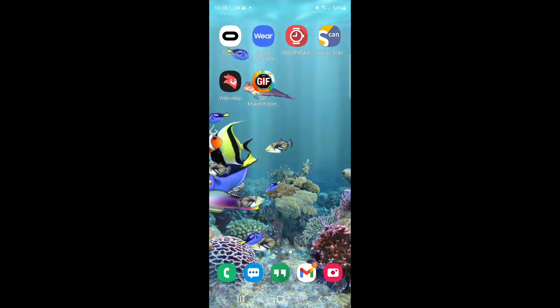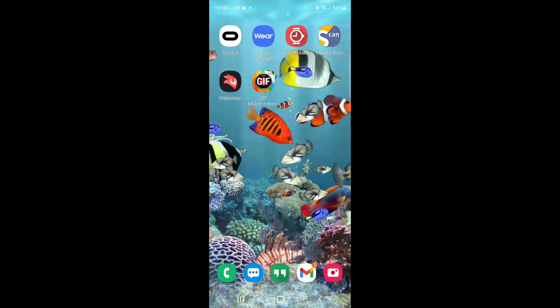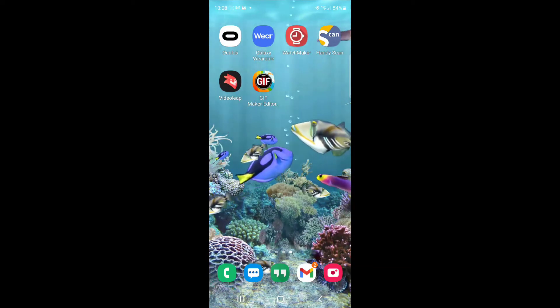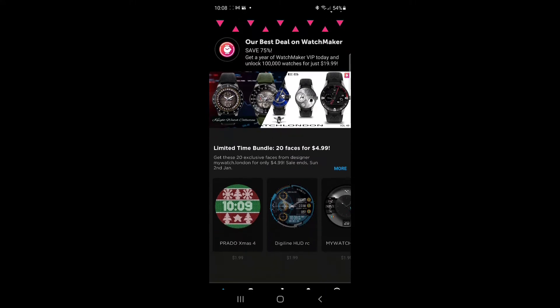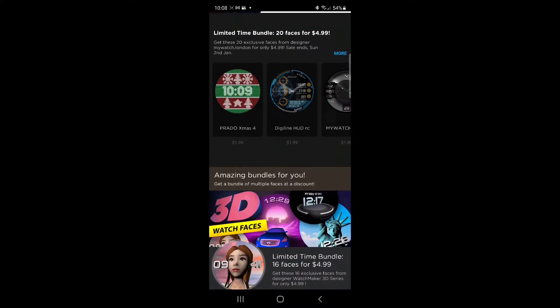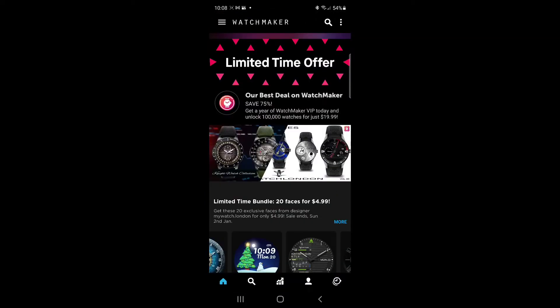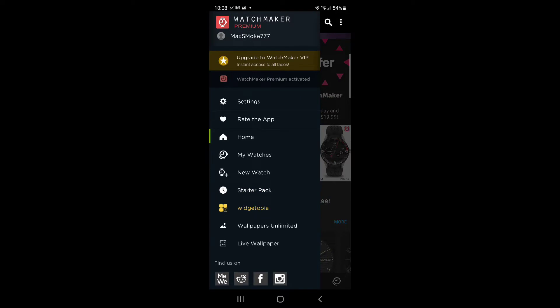Since I've been making so many watch faces for my Galaxy Watch 4 using Watchmaker, I thought I'd make a little video on how to actually use Watchmaker to make some of these faces. I got the Pro version, which was like another five bucks — definitely worth getting. They sell tons of watches on here for people who don't feel inclined to make their own, but that is no fun and kind of a waste of money, especially when it's so easy to make your own watches.